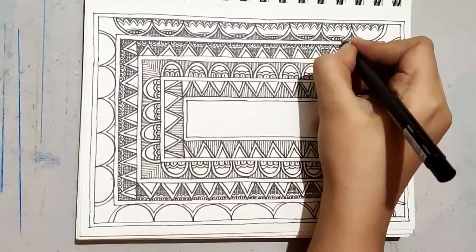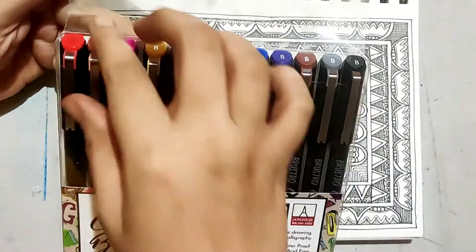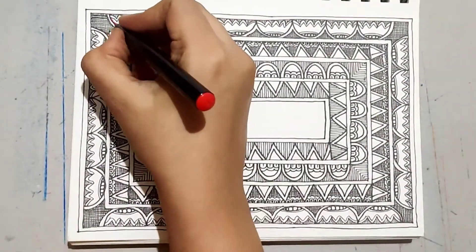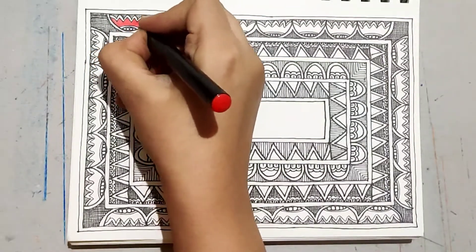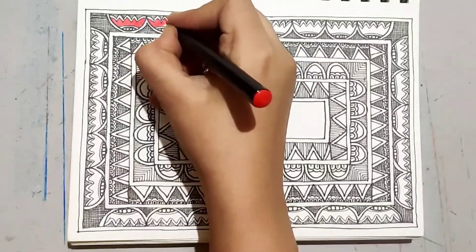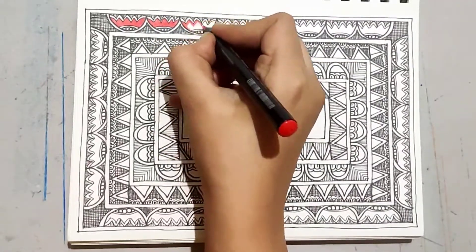That step is called bharani. For that, I'm using these brush markers. The original colors of Madhubani are extracted from natural sources like flowers, leaves, etc.